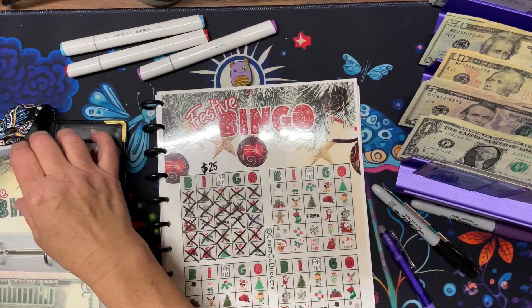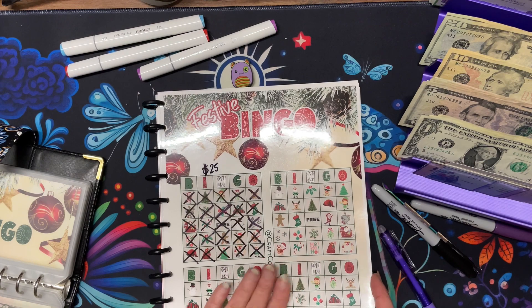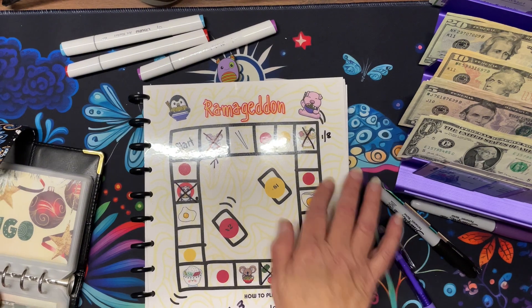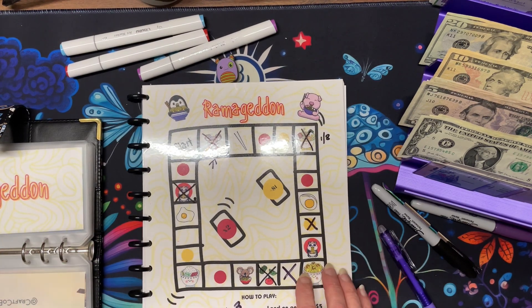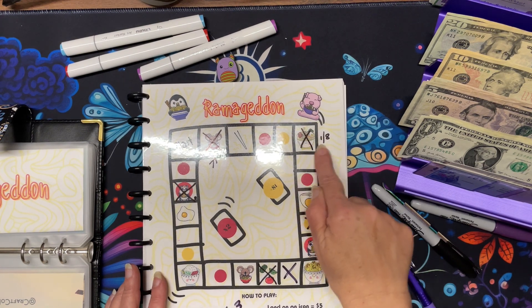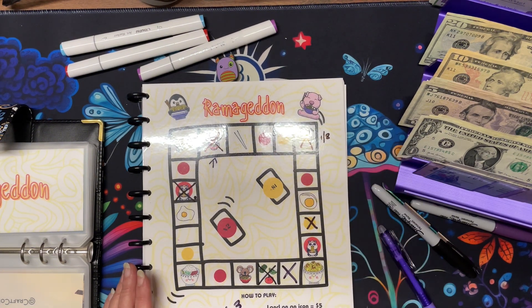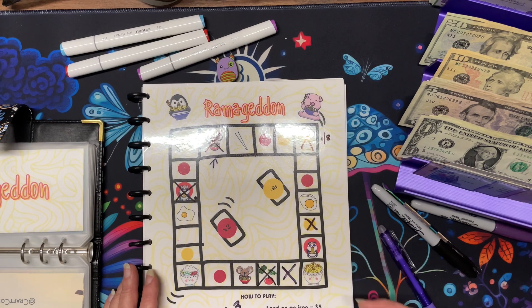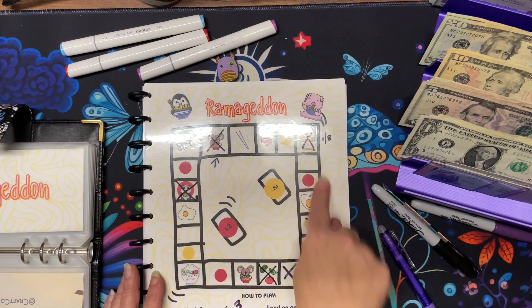I don't want to go on too long. So we have finished that one. This one here — Ramageddon — is also another download of mine. You will get the game board and the envelope. We roll a die. This is where we ended last Monday. The blank and dots — blank, red dot, and yellow dot are three dollars a space. If you land on one of the dots, you will do what it tells you. If you land on the icons, they're all five dollars. It's Ramageddon because you just keep on going until you're sick of it.